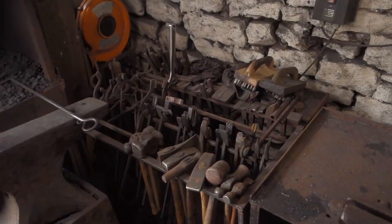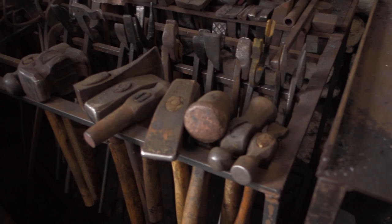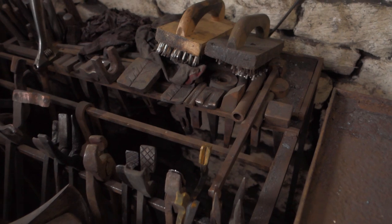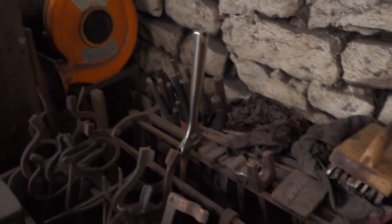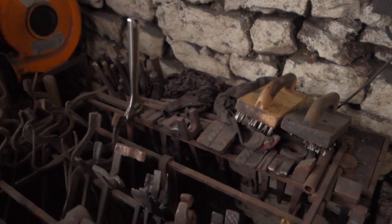Hello, today I'm going to be sorting out my hammer and tool storage so it's all just a little bit more organized. This is my current setup: we've got all hammers running along here, tongs, different tongs, then hardy tools and hand tools at the back over there, and then some brushes and things and oily rags and stuff.